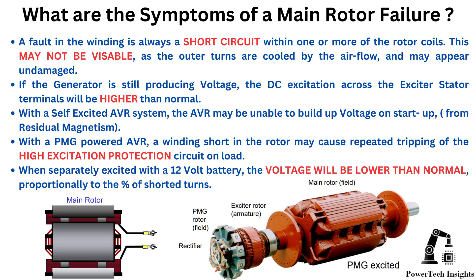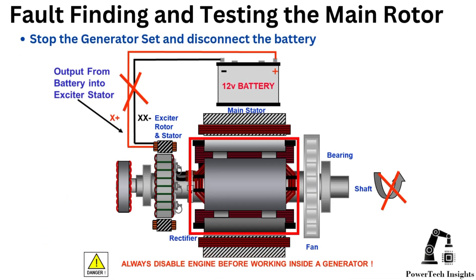If the generator is still producing voltage, the DC excitation across the exciter stator terminals will be higher than normal. With a self-excited AVR system, the AVR may be unable to build up voltage on startup from residual magnetism. With a PMG-powered AVR, a winding short in the rotor may cause repeated tripping of the high excitation protection circuit on load. When separately excited with a 12-volt battery, the voltage will be lower than normal, proportionally to the percent of shorted turns.